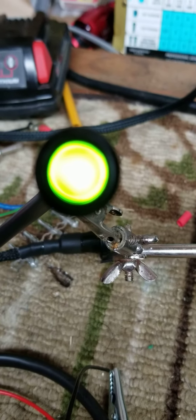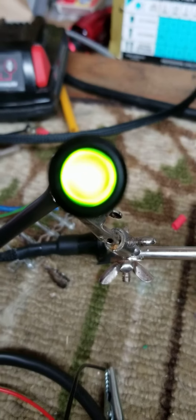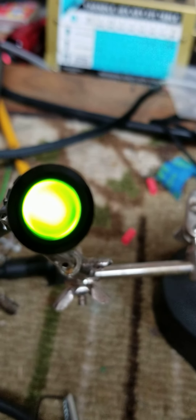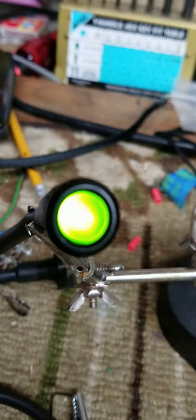Okay, we're at about 13.5 volts now and we've got steady green, which is what you want — and it should stay that way.